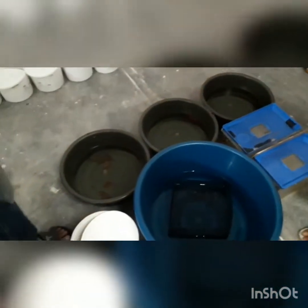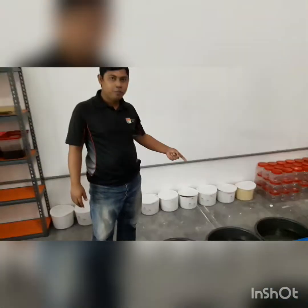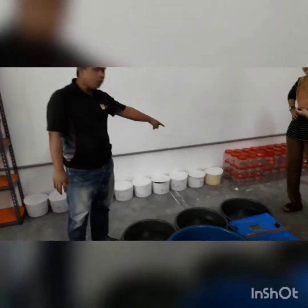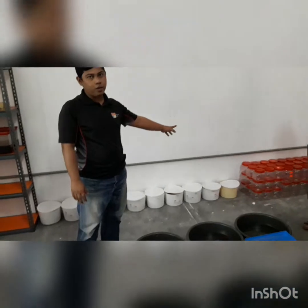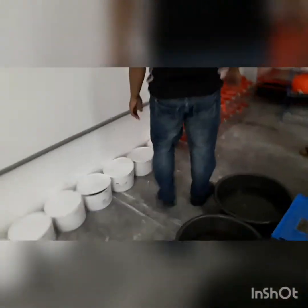The other containers here are empty containers. These have been prepared for betta fry. When the fry hatch, we have to move them to the backup tank, because if you leave them in the small container, a lot of the fry will die.